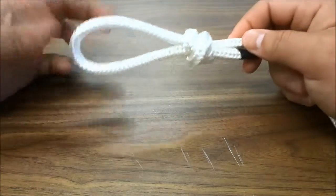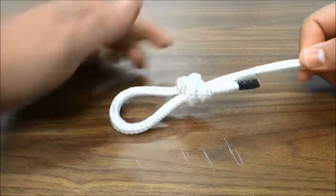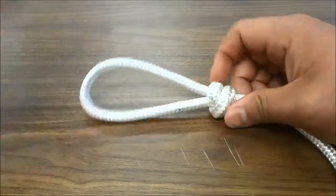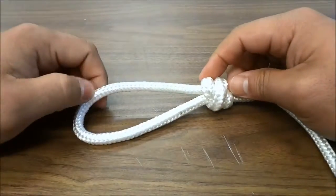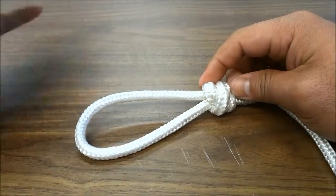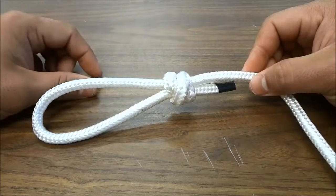If you want to tighten or loosen the loop, all you have to do is hold the knot and pull on this piece to tighten it, and hold the knot and pull on this piece to loosen it. And that's basically it — this was a quick video of tying a scaffold knot. Thanks for watching.